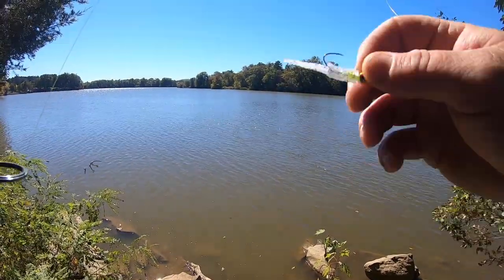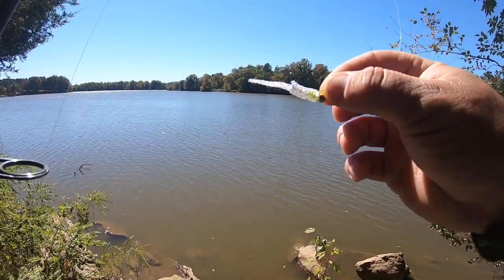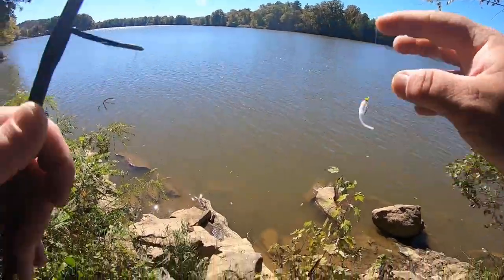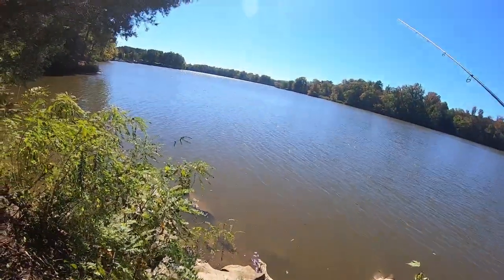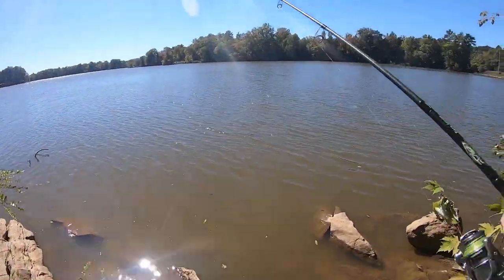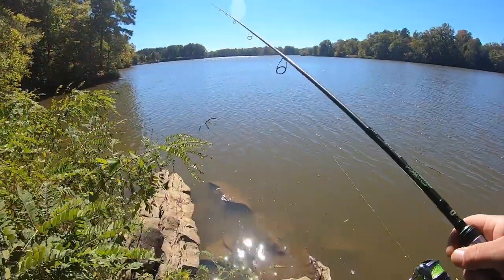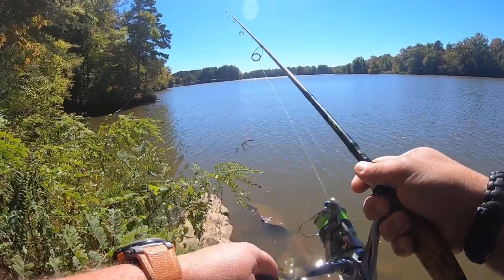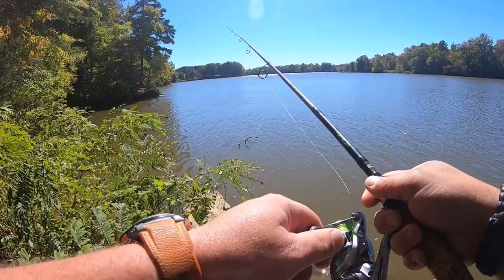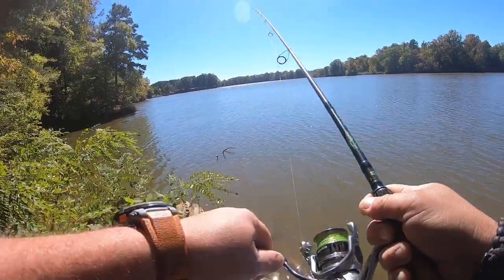Leland Lures - Trout Magnet, Crappie Magnet - if y'all see this, you might want to try making the standard Trout Magnets with one leg. Trust me, it's worth it. I'm sure I'm not the original creator of that idea, but I get more bites off of the single leg crappie magnets and trout magnets than I do the double leg.